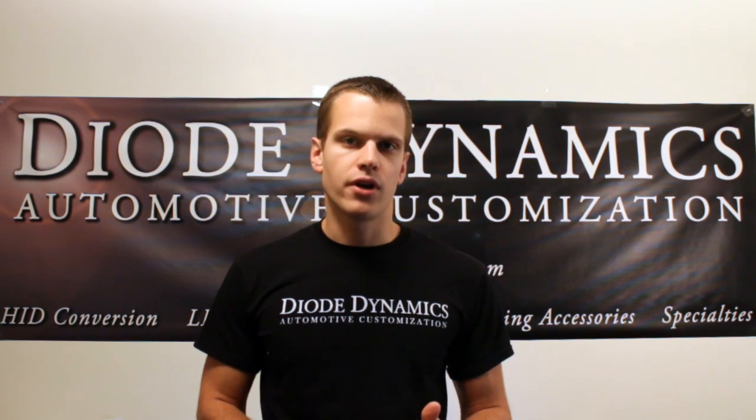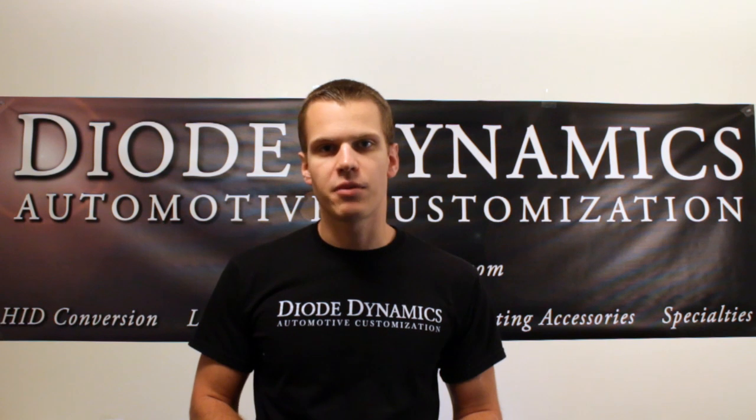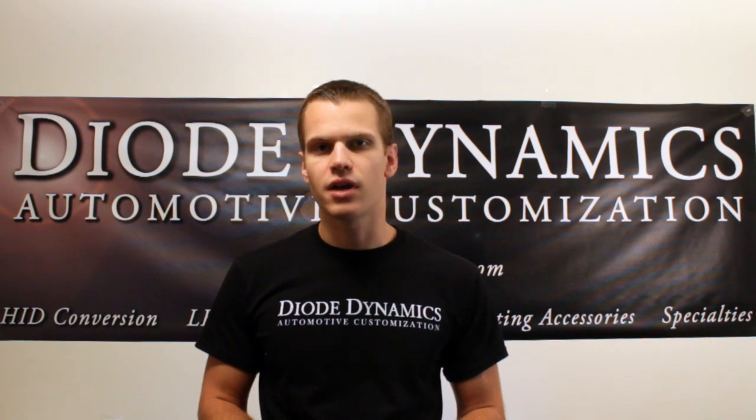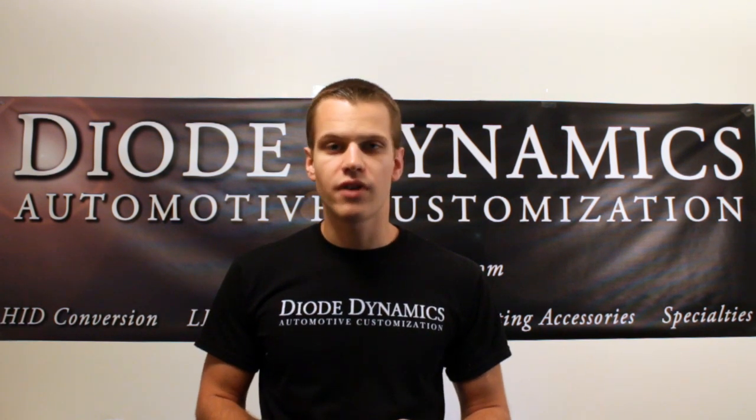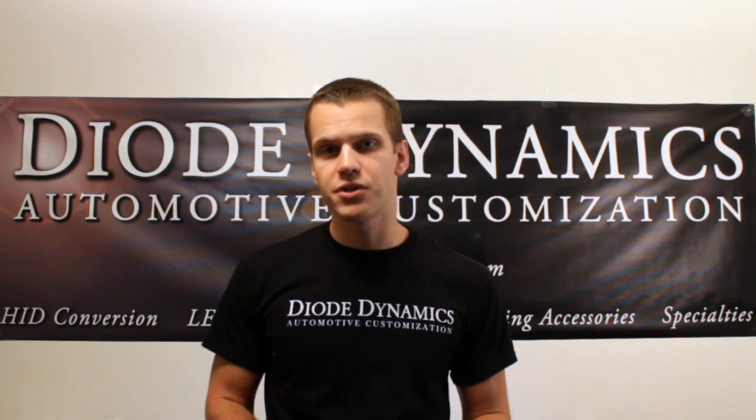Do you need it for your car? If it's a newer car, you probably don't. However, we always recommend it to ensure 100% reliable operation. You can find more information at www.diodynamics.com or purchase one of the relays.